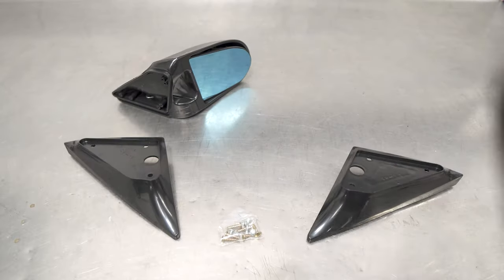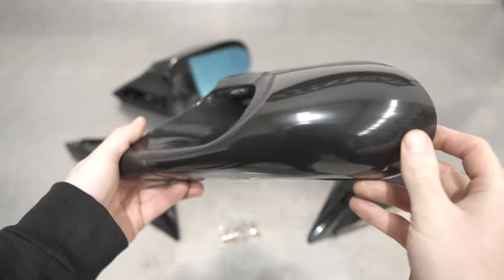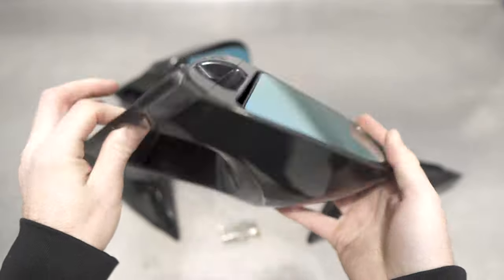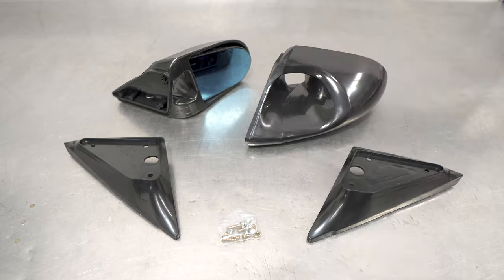Post white box unboxing by Zack, we're introduced to the aero mirrors themselves. These sleek and sexy pieces of plastic and glass come in the signature GK Tech black, but can be painted to match that paint job you just paid way too much money for. Most folks just leave them in the classic black anyway.